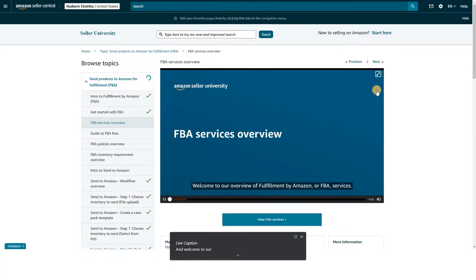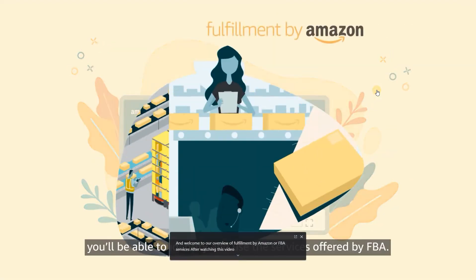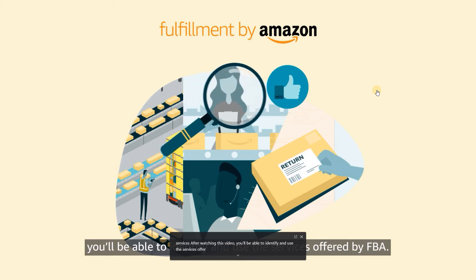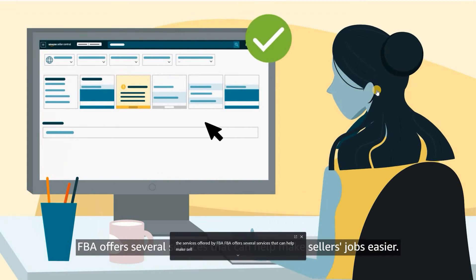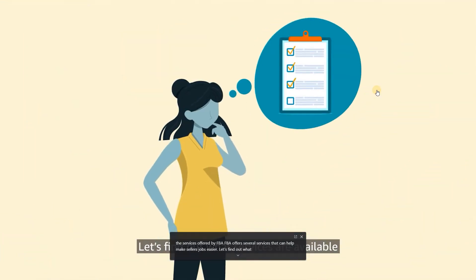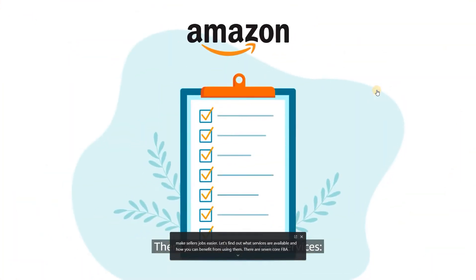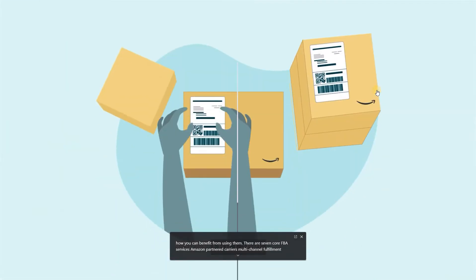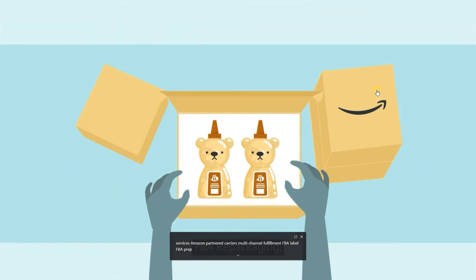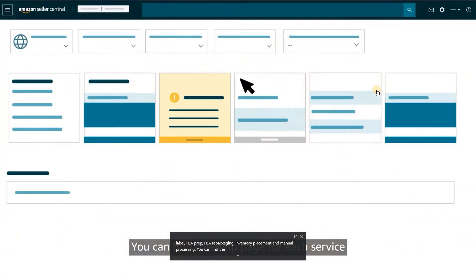Welcome to our overview of Fulfillment by Amazon, or FBA, services. After watching this video, you'll be able to identify and use the services offered by FBA. FBA offers several services that can help make sellers' jobs easier. There are seven core FBA services: Amazon Partnered Carriers, Multi-Channel Fulfillment, FBA Label, FBA Prep, FBA Repackaging, Inventory Placement, and Manual Processing. You can find the help page for each service by searching for FBA services in Seller Central.